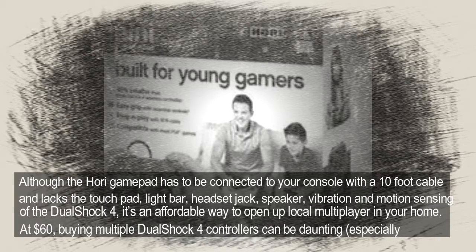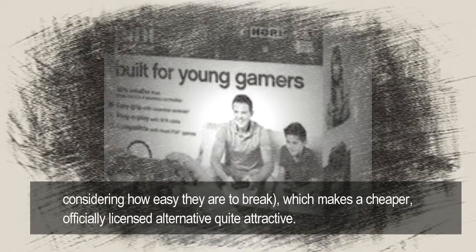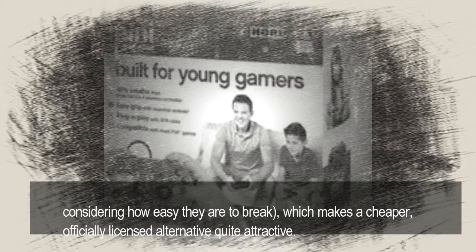At $60, buying multiple DualShock 4 controllers can be daunting, especially considering how easy they are to break, which makes a cheaper, officially licensed alternative quite attractive.